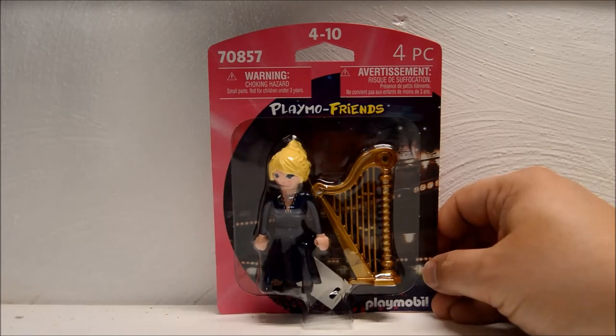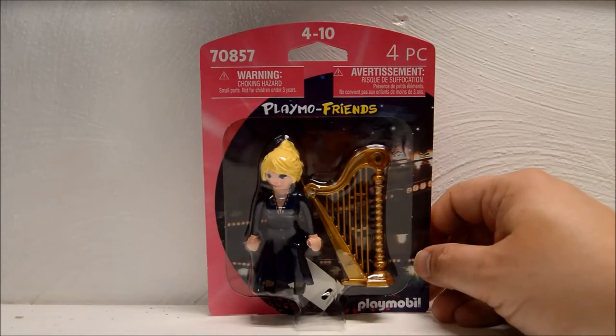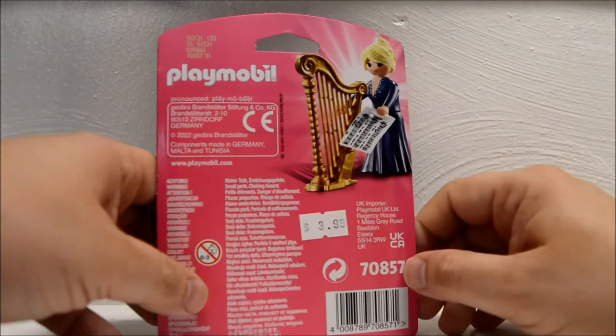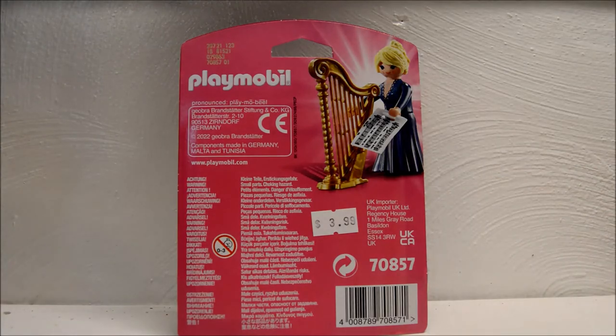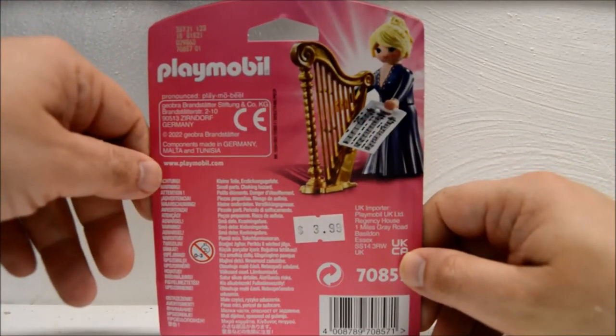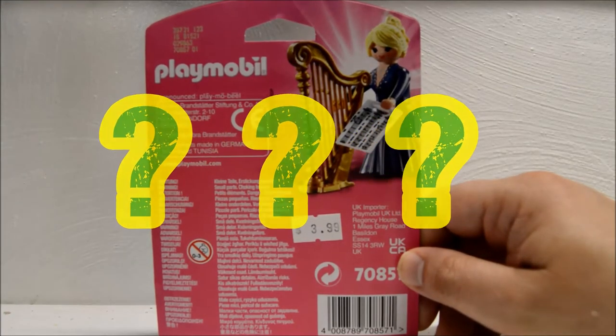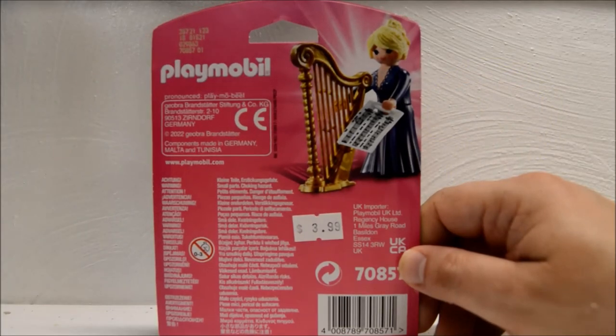She only has four pieces. I'm not exactly sure what the fourth piece is — I only see three right now. On the back, as per the norm, we have our choking hazards, our country of manufacture, the barcode, and a picture of our harpist and her items. I'm still only counting three items. What are we missing here? I have no idea. Okay, without further ado, let's crack this thing open.